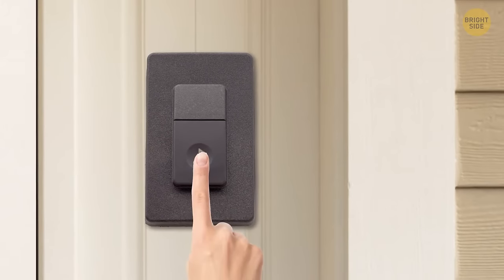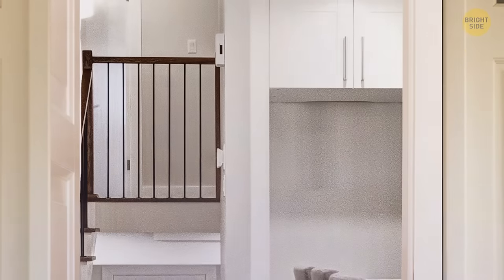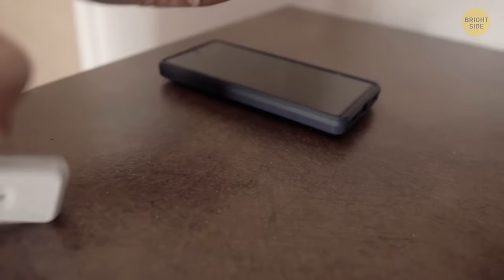If you visit your friend and bring along something you don't want to forget when you leave, just put it next to your car keys. That's something you definitely can't leave without.